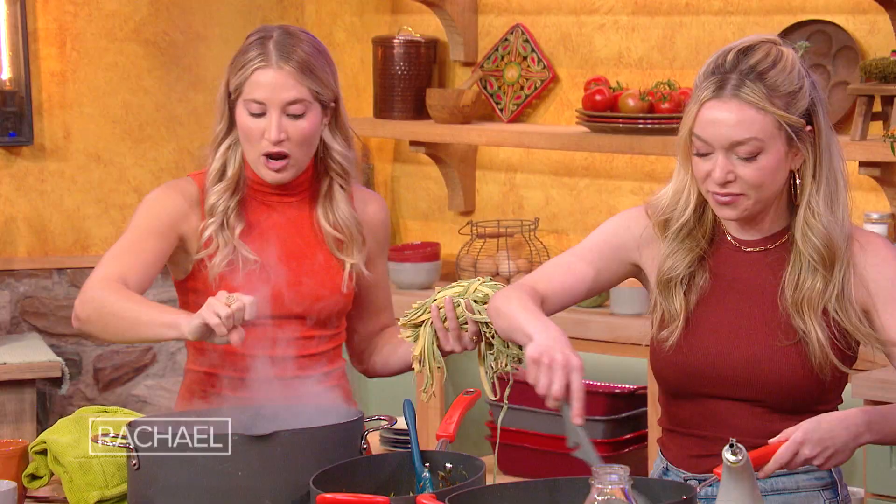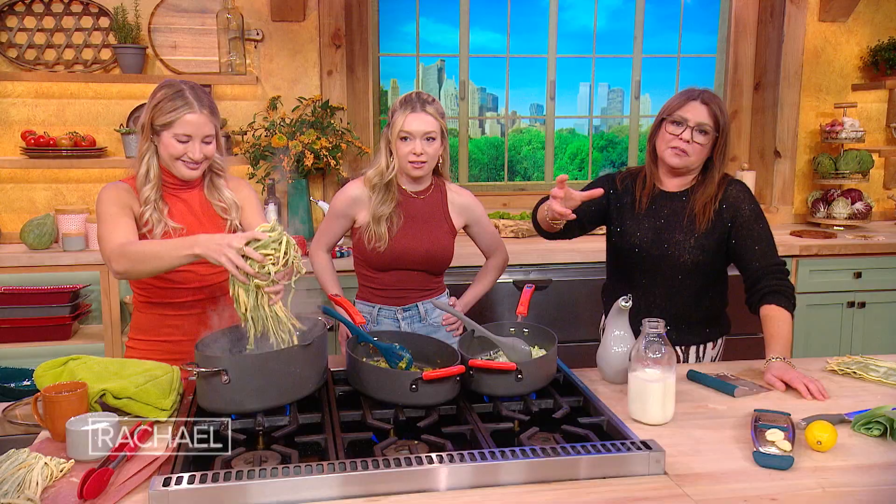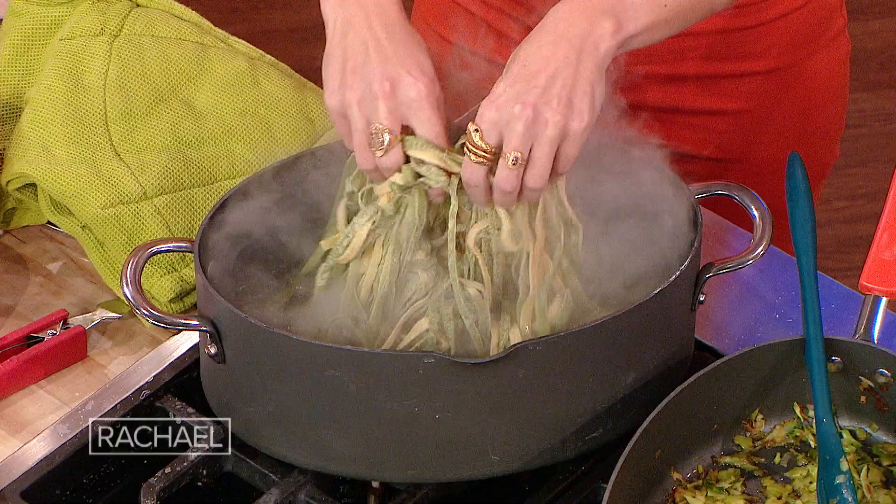I'm gonna get in there with the salt. When it's fresh pasta, two to three minutes — very quick. But when it's a dry pasta, it could be anywhere from six up to 10 or 11 minutes, depending on the firmness. Pull it one minute before the directions, because you don't want to overcook the pasta and you need to marry the pasta to the sauce.